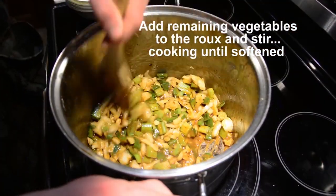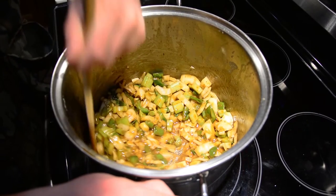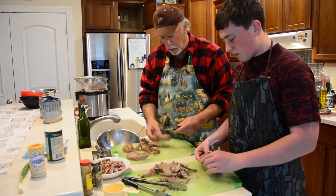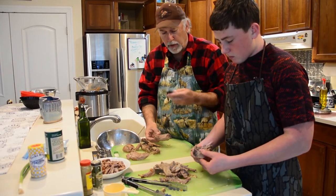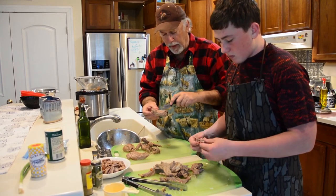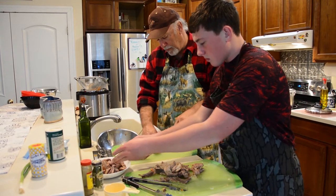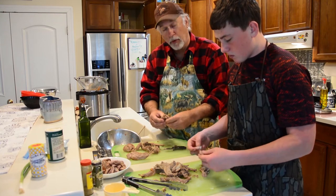We're going to cook the vegetables in the roux for about ten minutes until they're soft. While the vegetables are cooking in the roux, we're going to be deboning the rabbit that we cooked in the pressure cooker. I've got this little choncho knife by Smith Products — it's a really good knife, great for flaying out these backstrap pieces and helping make it break down easy. It's a sharp little knife.